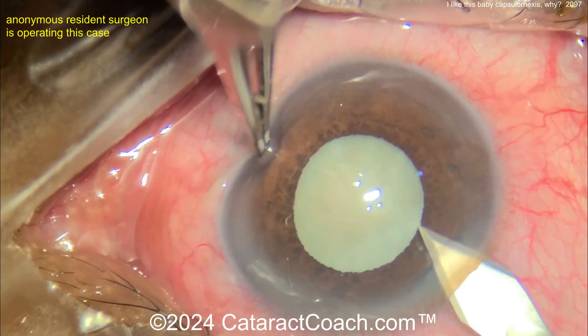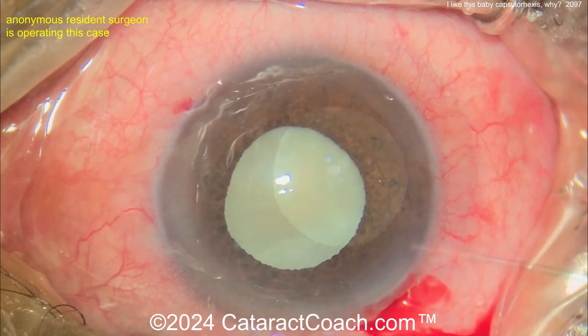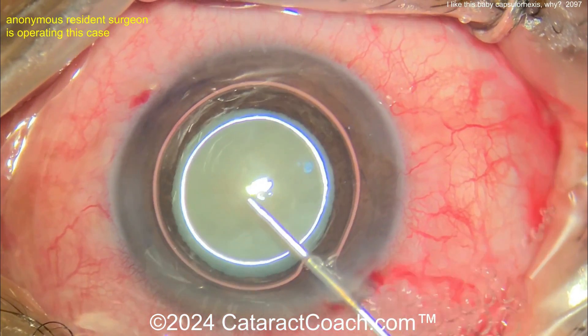I've warned you — when you're doing cataract surgery, you want to avoid that curse of the baby rhexis. We even have a video called 'Curse of the Baby Rhexis' way back from like 2018 on Cataract Coach.